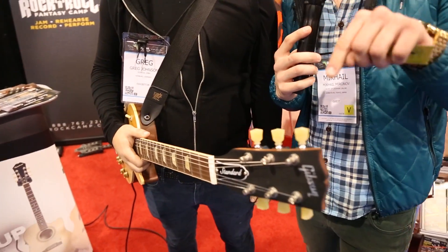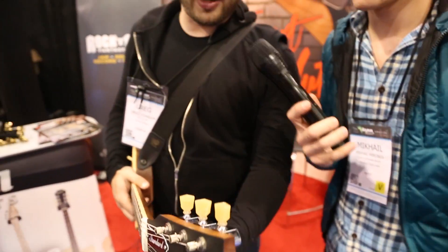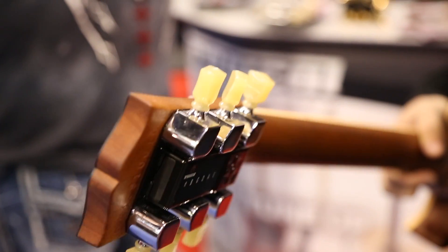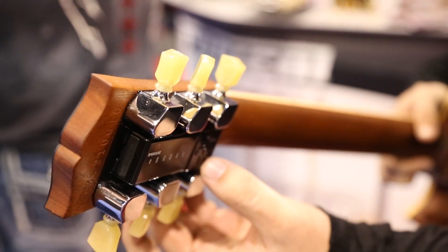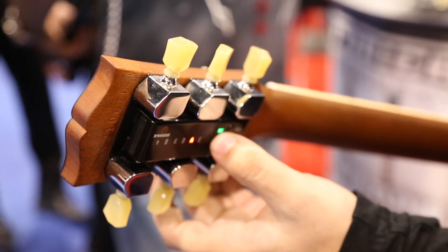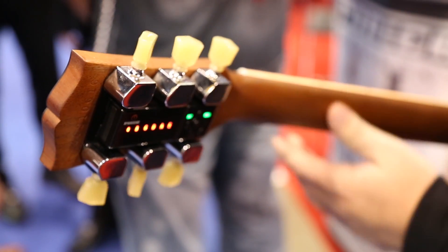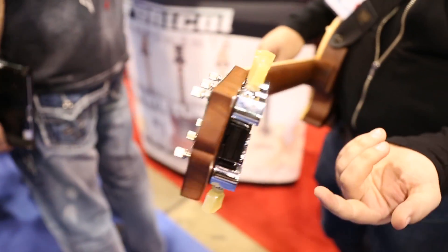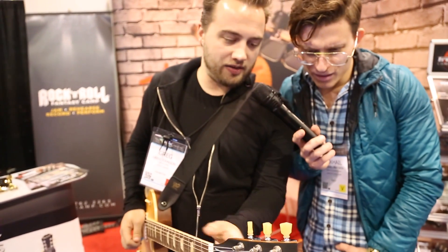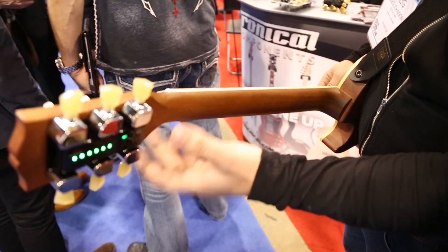Are you going to show us how the self-tuning guitar works? Yeah, let me show you real quick. The whole thing installs on the back of your guitar. It's a drop-fit technology, so you don't have to modify your guitar at all. Simply turn the Tronical Tune on, you can browse through one of our 18 presets — six of which you can customize yourself. I'm going to go ahead and put it in E-flat. So the tuner knows what tune you were in and what tune you're going to, so it gives you a little head start, and then you dial it in. Once the string turns green, it's in tune, and it turns itself off.